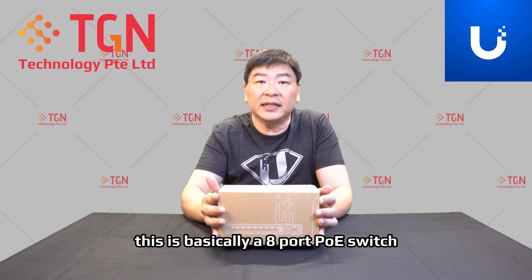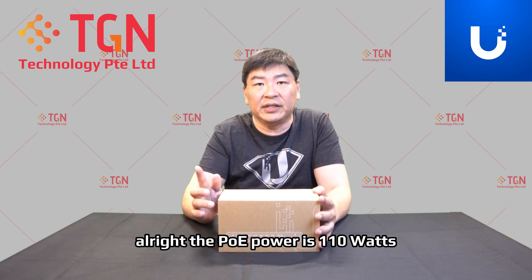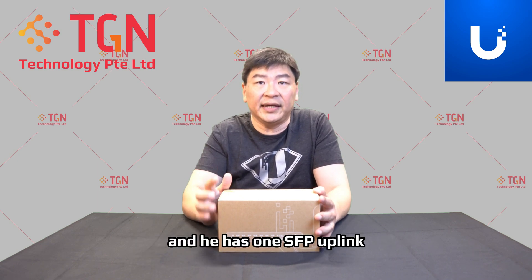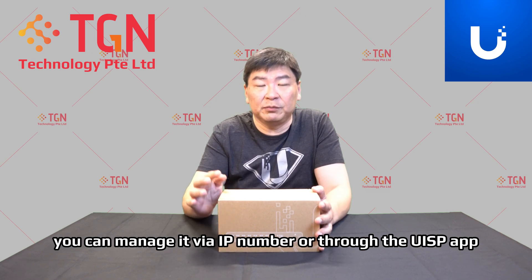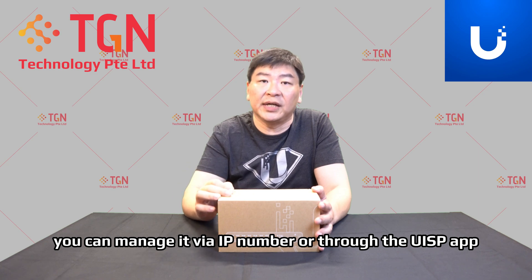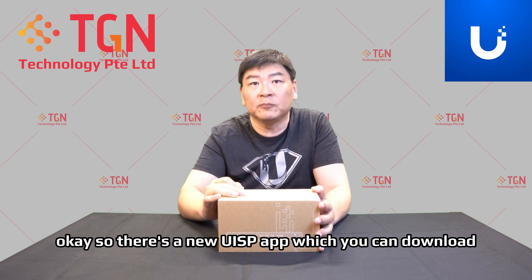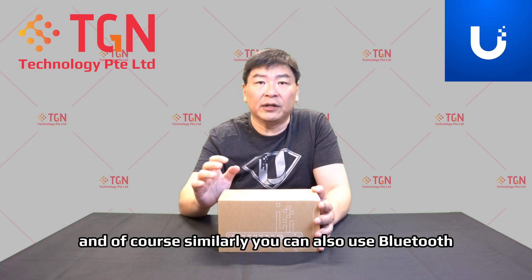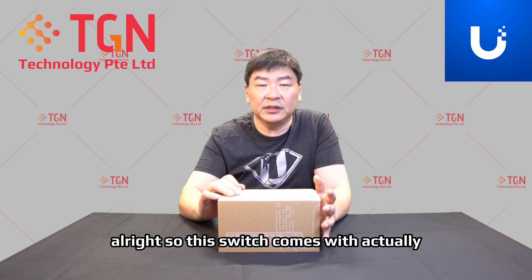This is basically an 8-port PoE switch. The PoE power is 110 watts and it has one SFP uplink. This is a layer 2 switch — you can manage it via IP address or through their UISP app. There's a new UISP app which you can download, and you can also use Bluetooth to communicate with this switch.